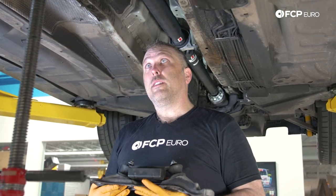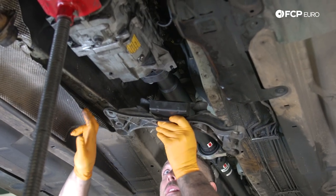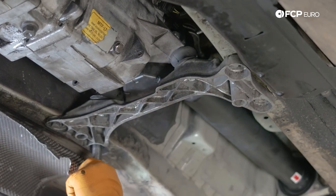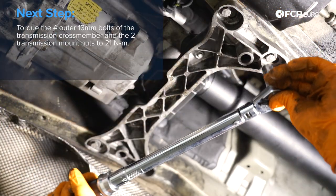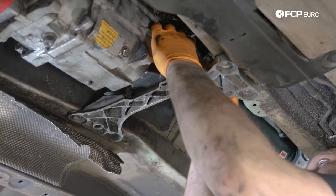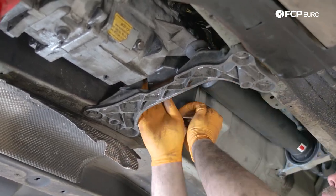At this point we're ready to reinstall the transmission crossmember. That has to go back in before we install the exhaust — that would be horrible if we didn't. This is just going to slide into place, and we'll bend the heat shield slightly out of the way. We also need to make sure the mounting nuts here at the top are backed off enough so it can slide into the flange on the transmission housing. Now that the crossmember's in, we'll tighten the transmission mount nuts to the top and it will be completely installed on that end. Unfortunately you have to go at it with an open end wrench just because you don't have enough room to get in there with anything else.